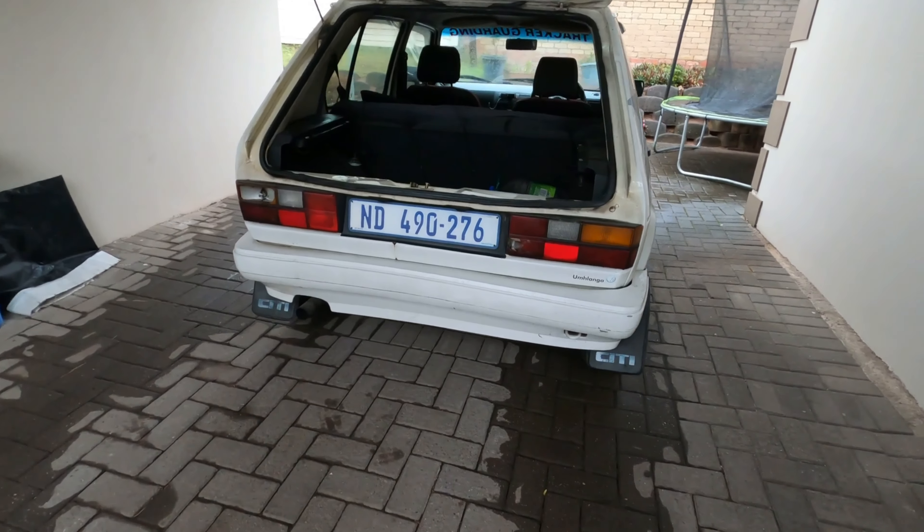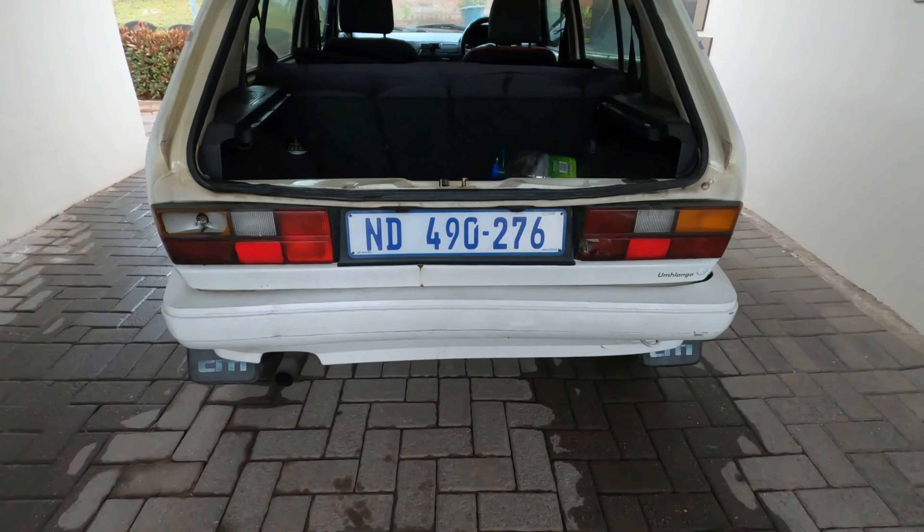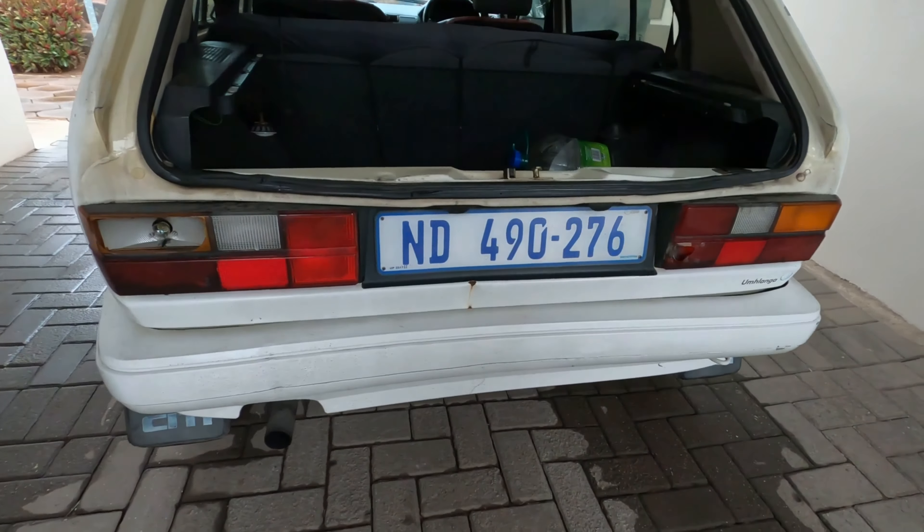Welcome back to the channel. In today's video we're going to be changing the taillights on this Mark 1 Golf. The only tools you're going to need are a ratchet, a small number eight socket, and a long number eight socket. As you can see from the new taillight, there are five nuts that we've got to undo on the car to get it out.